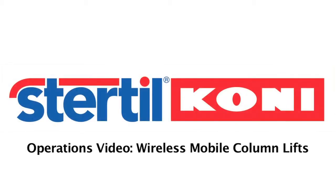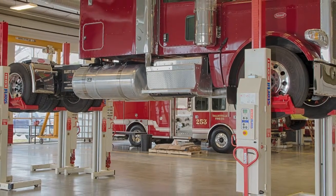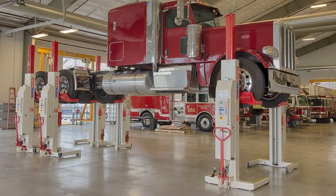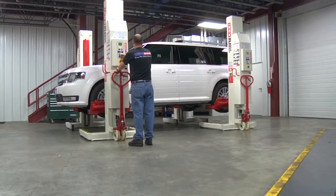The purpose of this video is to provide general instruction in the setup and operation of Sturdle Coney Wireless Mobile Lifting Columns. This Wireless Mobile Lifting Column operations video will serve as a supplement to full operations training as detailed in the original equipment installation, operation, and service manual.